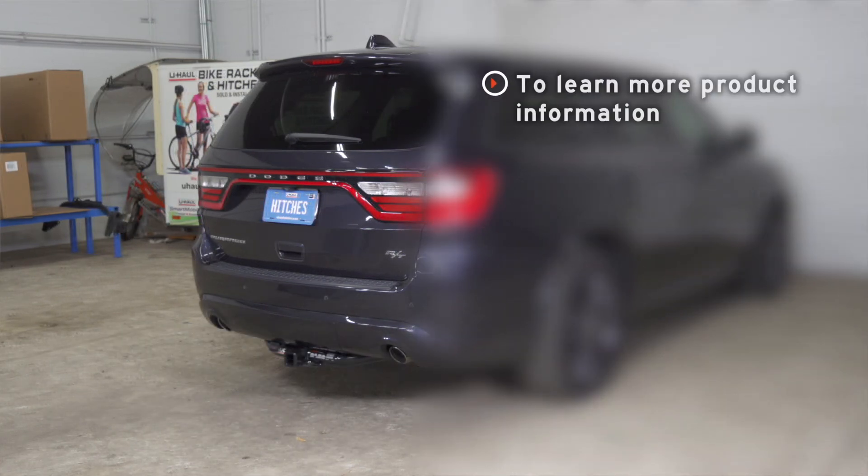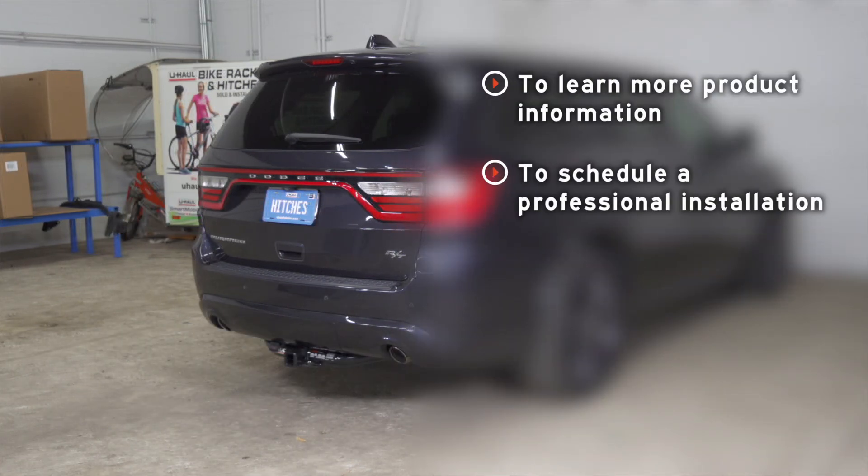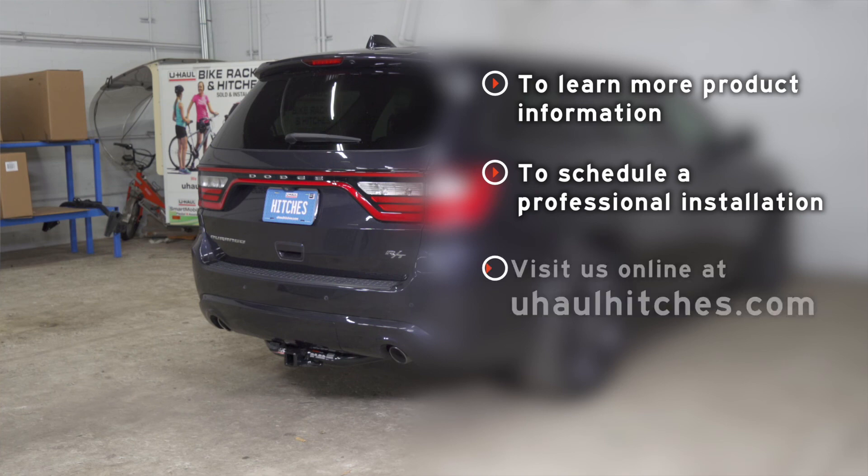If you have any questions about a product seen in this video, or you'd like to schedule an installation with a U-Haul hitch professional, visit us online today at uhaulhitches.com.